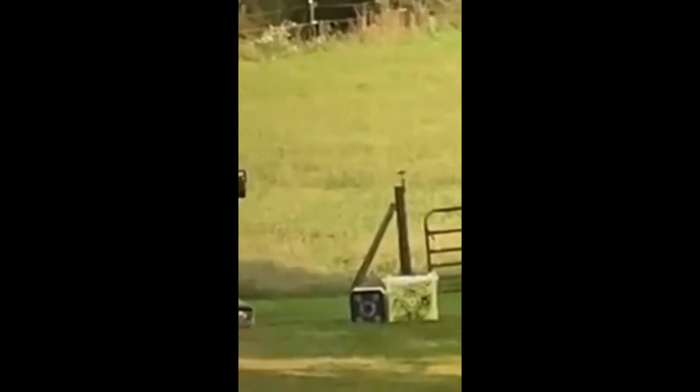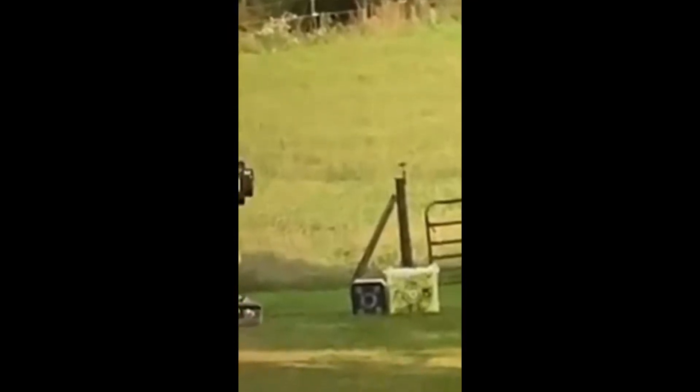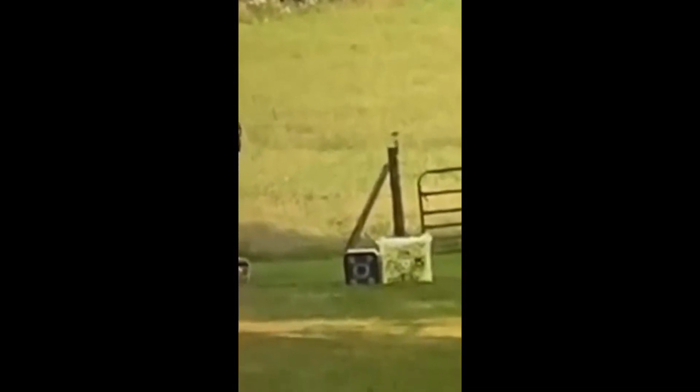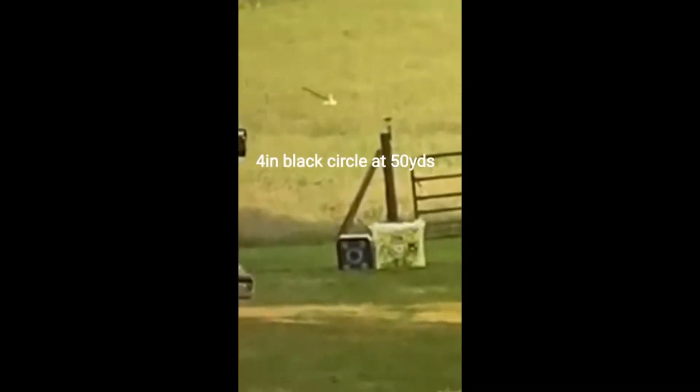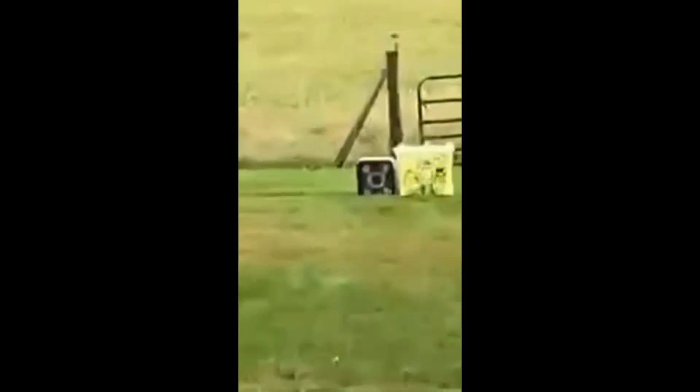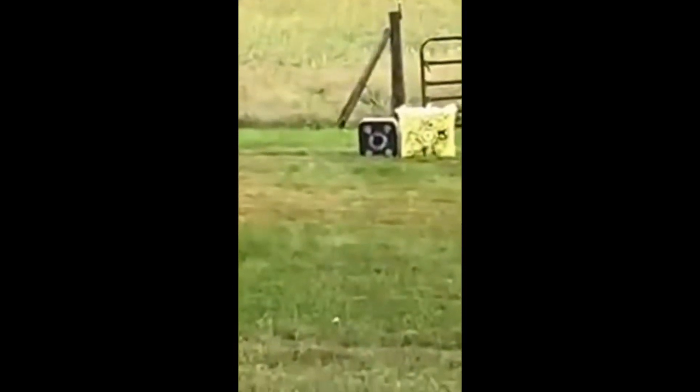I decided to switch over to mechanicals, so I went with Schwacker 2-inch mechanicals. I've never seen one fly quite like this — every other arrow flies straight. I don't know what that is; it only does it with these broadheads. Let me know down in the comments what you think it might be, or if you have the same results.